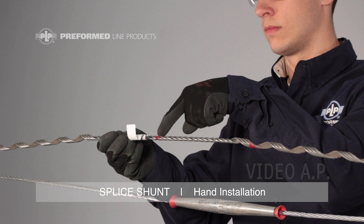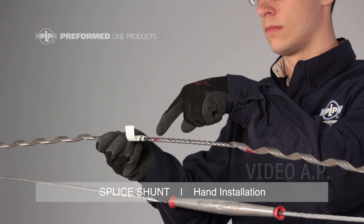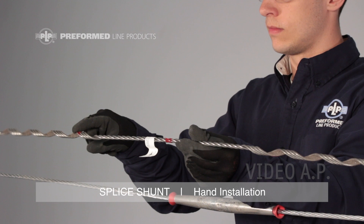Every splice shunt is equipped with three color marks and an ID flag: one color mark at the center of the splice shunt, and one crossover mark each on the left and right hand sides of the splice shunt.